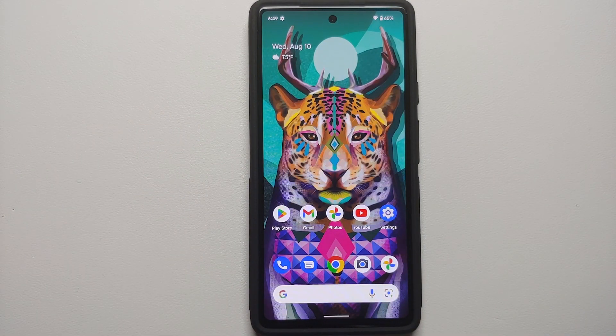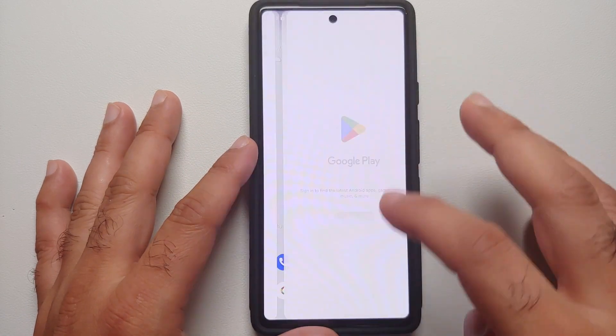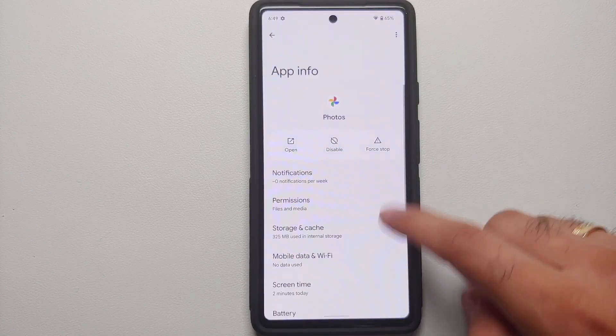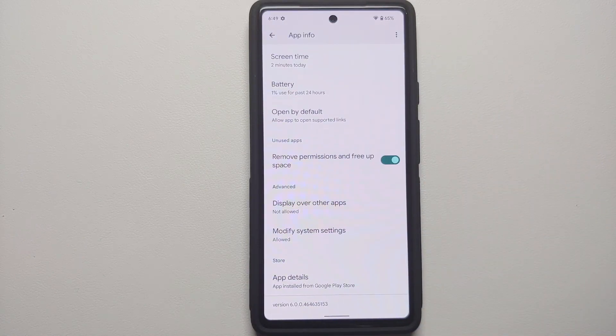It then rolled out to the Pixel 6 series, which means you should update your application from the Google Play Store in case you do not have this feature on your Pixel 6 or Pixel 6 Pro.